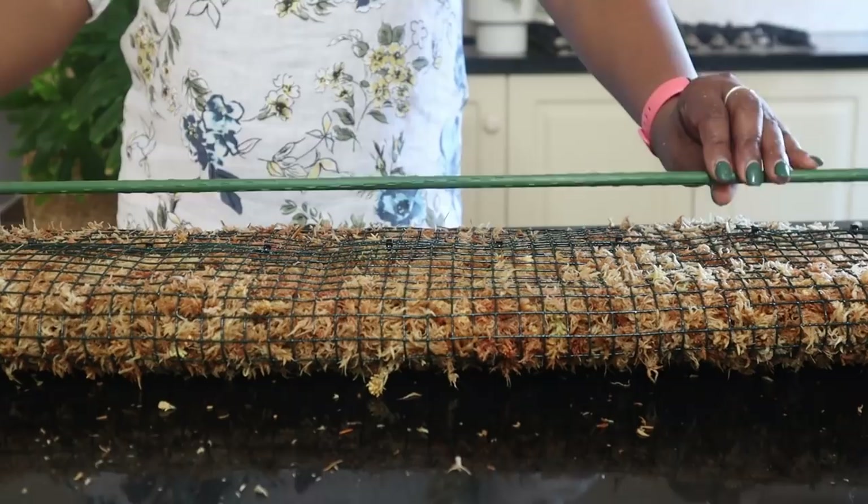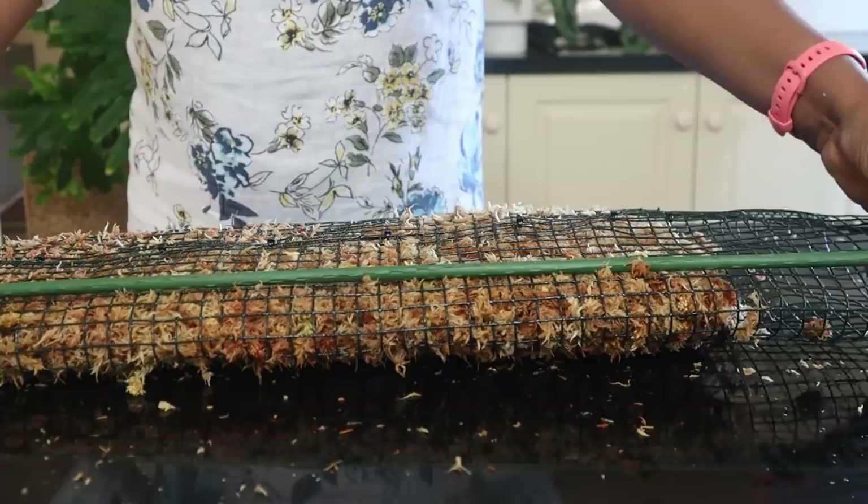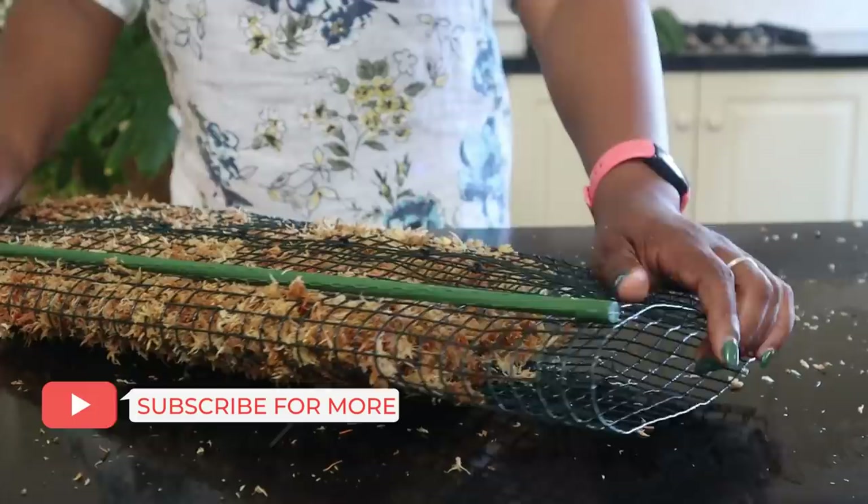What I will now do is attach the metal rod to the moss pole before I have to put it in the pot. I want to make sure all this is done before I attach the plant.